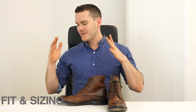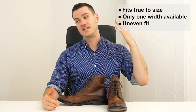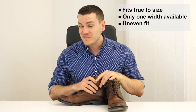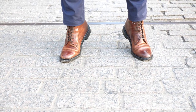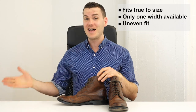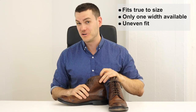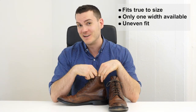For sizing: I'm an 11.75 on a Brannock device. Many boot companies run large — I'm a size 11 in Red Wing, Wolverine, and Thursday — but Frye fits pretty true to size. I wear an 11.5 in these and they fit well in length and width. The only width available is D, which is considered normal. There are five other widths that many other boot companies offer, but Frye doesn't — at least not with the Jones lace-up. If you're outside the most normal width, you'll be disappointed.